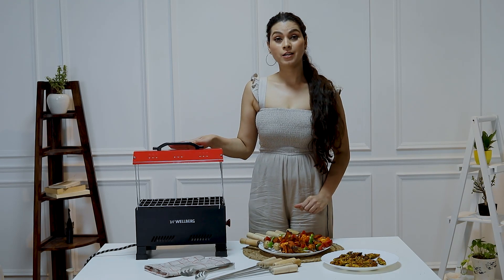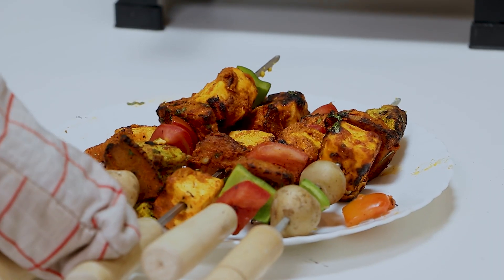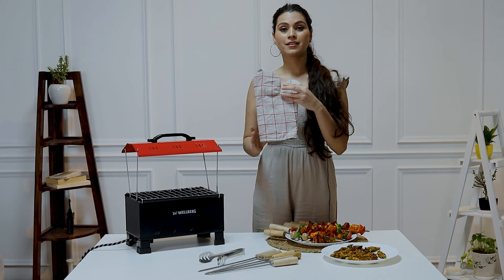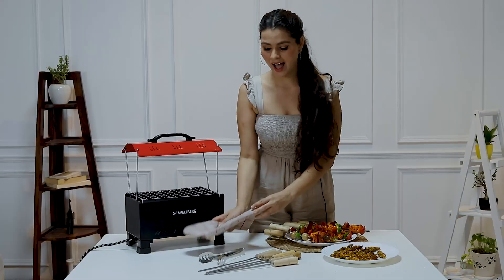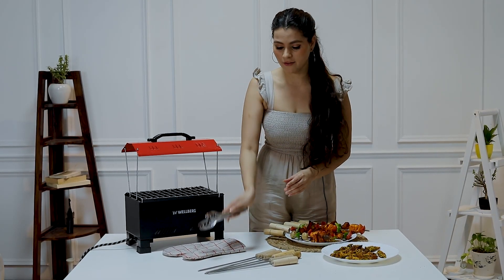Hi, this is a product from Wellberg. This is an electric and manual barbecue and grill. It comes with this nice glove for your safety and a tong to carry the coal and other stuff.